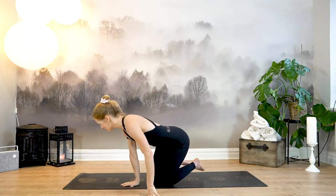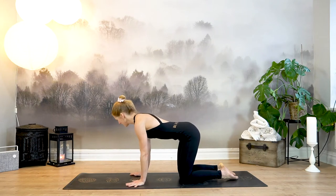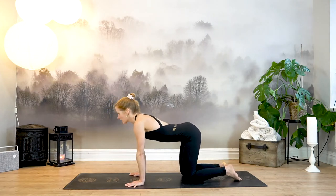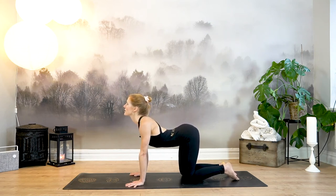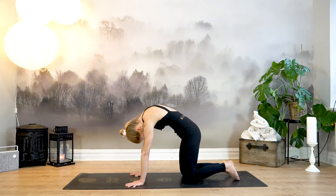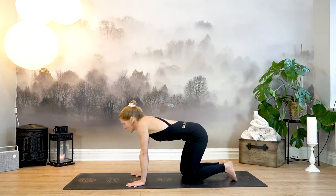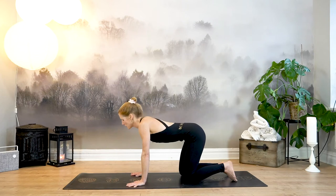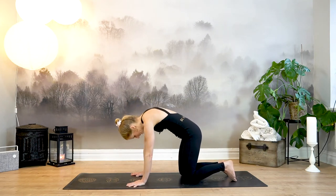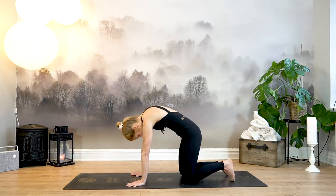Inhale to release, sweep your arms up, palms touch, exhale hands in front of your heart. Come to all fours, wiggle out your ankles if they are a bit sore. Place your hands underneath your shoulders, fingers spreading wide, index pointing straight forward, knees underneath your hips. Inhale, drop your belly down to the floor, lift your sitting bones, draw your shoulder blades together, bring your chest in between your shoulders — cow pose. Exhale, press out, gaze towards your navel, round your spine — cat pose. Continue moving, making each one a little bigger, finding more expansion in your spine.